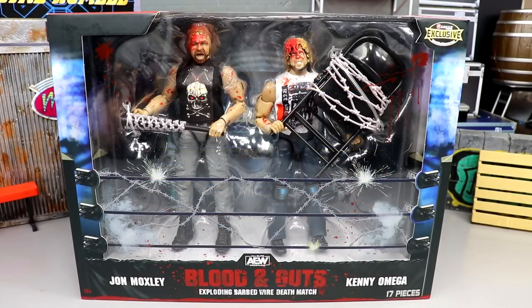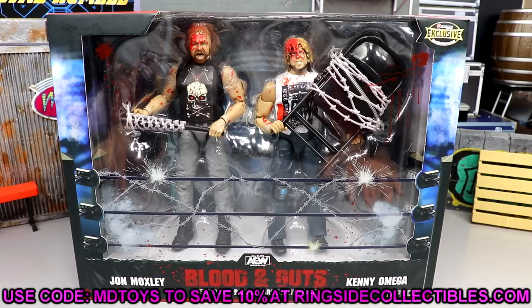Welcome back to another MD Toys video. Today we have a brand new ringside exclusive AEW Unrivaled action figure set review — the AEW Unrivaled Blood and Guts Exploding Barbed Wire Deathmatch John Moxley and Kenny Omega two-pack. It is a ringside exclusive, so head over to their website and use promo code MD Toys to save 10%. Select priority shipping and you'll get fast shipping for almost free.